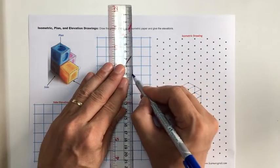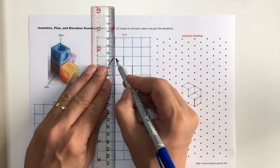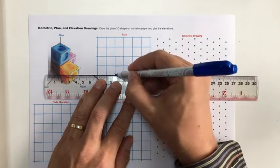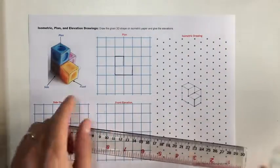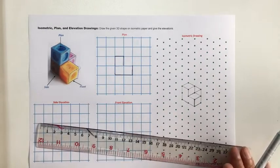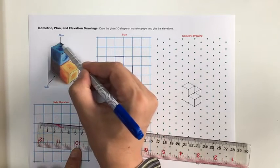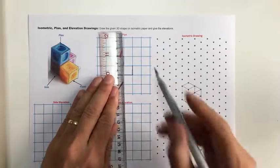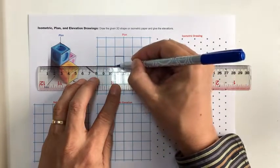There is one more aspect to think about when drawing plan and elevation drawings: are all the faces at the same level? In this shape, not all faces are at the same level. This face is different in terms of level compared to the others. I indicate this edge where there's a change in face level — here to here — with a line, and the same with the other one at the top.